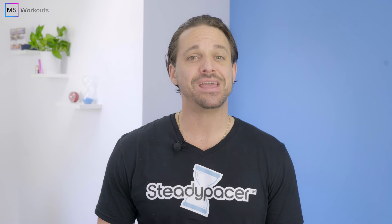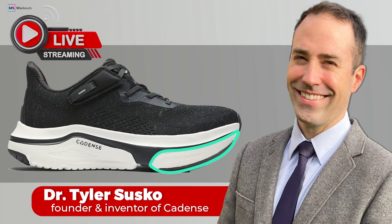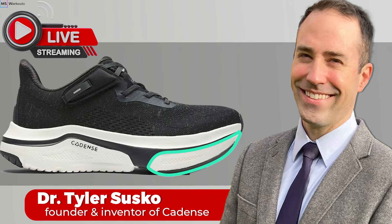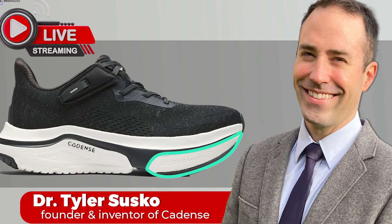Before I begin reducing your foot drop today, I'm excited to announce that Dr. Tyler Sesko, co-founder and inventor of the Cadence Shoes, will be hosting a special live presentation on the MS Workouts YouTube channel next Tuesday, June 25th at 11am US Central Time or 12pm US Eastern Time.